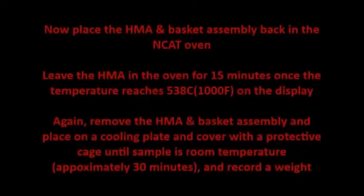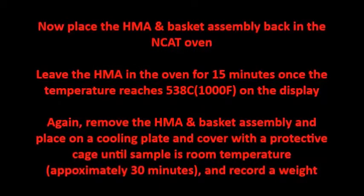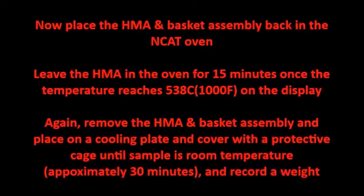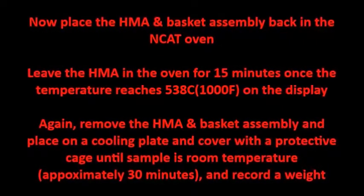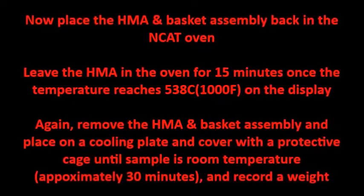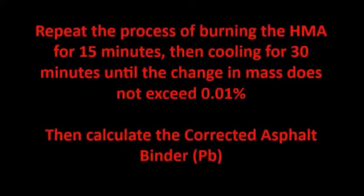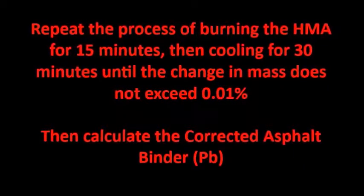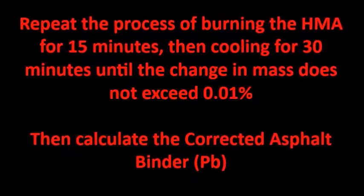Place the HMA and basket assembly back in the NCAT oven. Leave the HMA in the oven for 15 minutes once the temperature reaches 1000 degrees on the display. Again, remove the HMA and basket assembly, place on a cooling plate, cover with a protective cage until the sample is room temperature — approximately 30 minutes — and record the weight. Repeat the process of burning the HMA for 15 minutes, then cooling for 30 minutes, until the change in mass does not exceed a tenth of a percent. Then calculate the corrected asphalt binder.